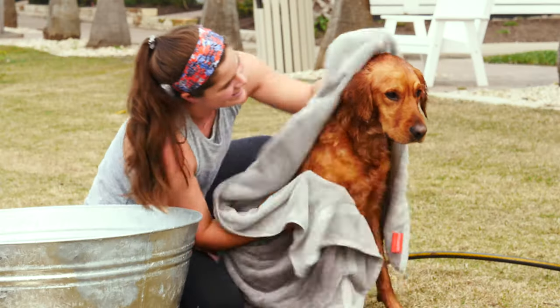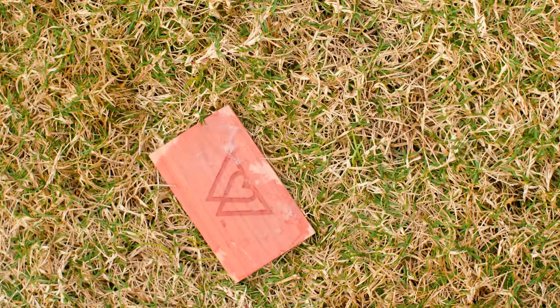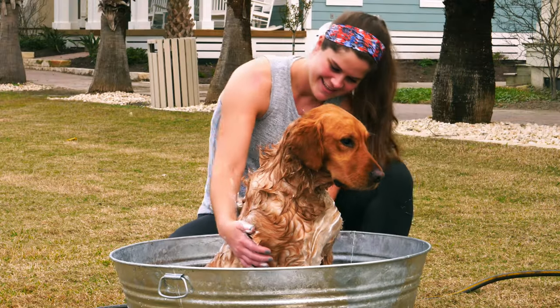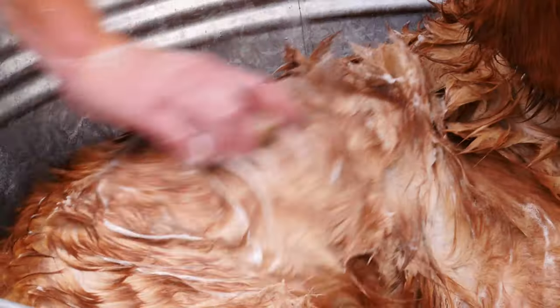Now you can wash your dog like a pro, so bath time can be quality time. Study your dog as you grab the bar and start rubbing their coat. You can always have one hand free to help keep them calm. Be sure to focus on any hot spots or insect bites.